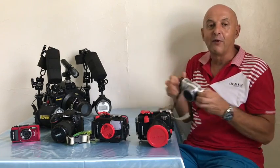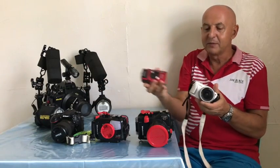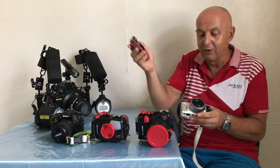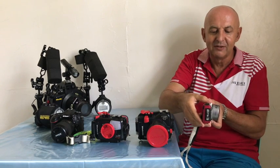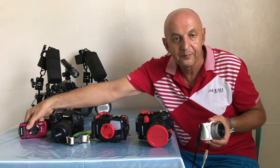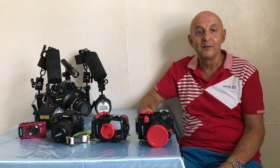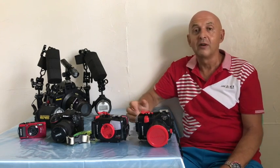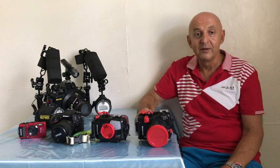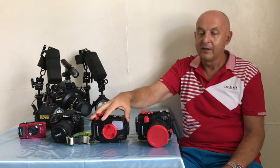Let's have a look at micro four thirds. This is an example of a Panasonic micro four thirds — you can see it's very small and compact, effectively the same size as this point-and-shoot, the Olympus TG4. What are the advantages of micro four thirds cameras from Panasonic and Olympus? Well, they give you a big upgrade in image quality over your point-and-shoot, normally very good video, and it's the lowest price option for your upgrade if you go with the manufacturer's own housing.